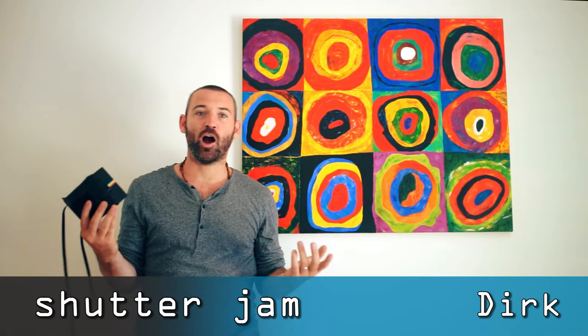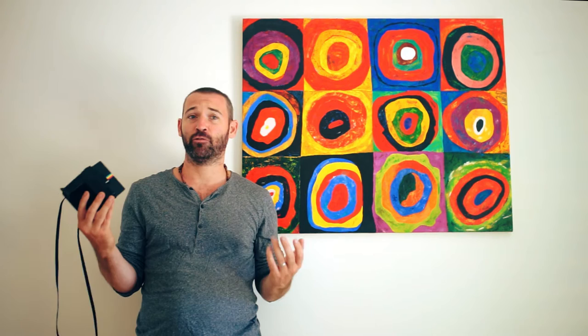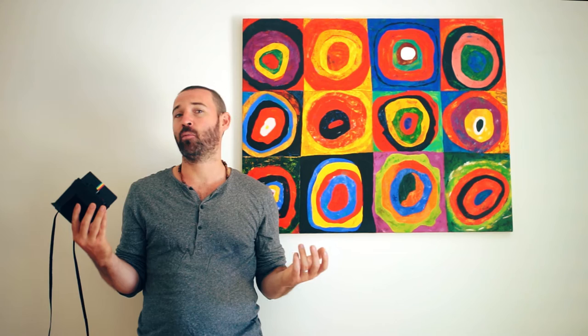This is the first Polaroid camera I ever owned — something I bought on a whim about three years ago. It sat lonely in a cupboard of much-unloved cameras, waiting for the day I would save up enough money to buy some film for it. Well, that day came. I bought this camera for about $30.